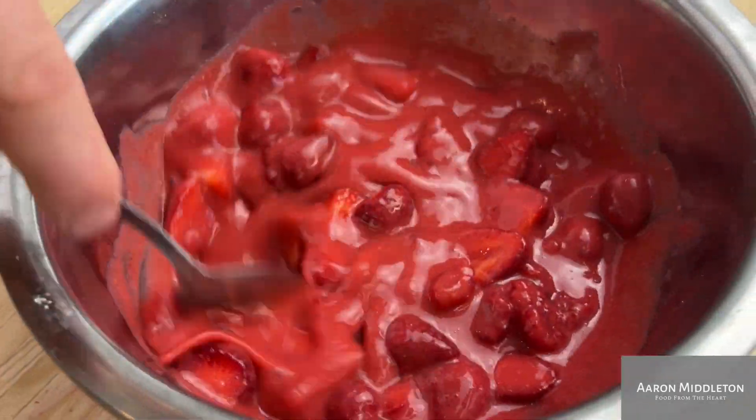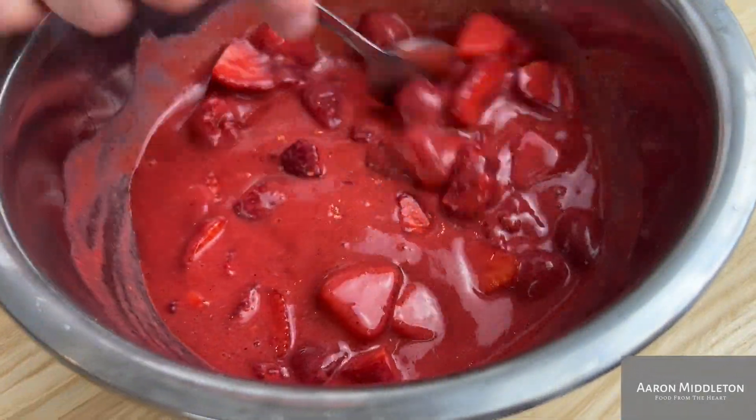Do you want to do the meringue the day before? Do you want to do the coulis in the morning? Whip your cream just before you serve, mix, put it into your glasses and go. These are steps you can take whilst you're preparing for your dinner party or that special Eton Mess on a Saturday or Sunday. Get these jobs done in advance so you're not doing everything at once and you're a step ahead.